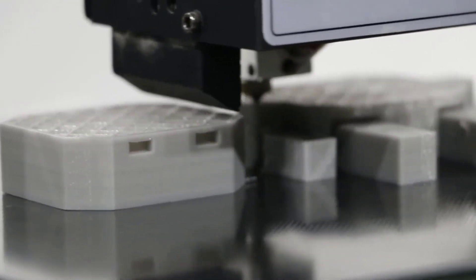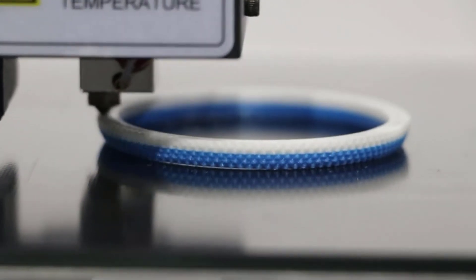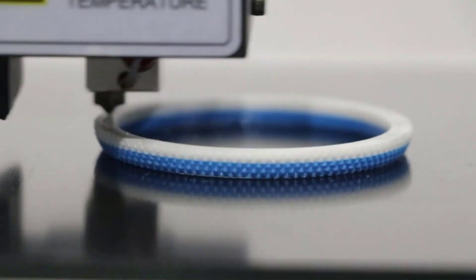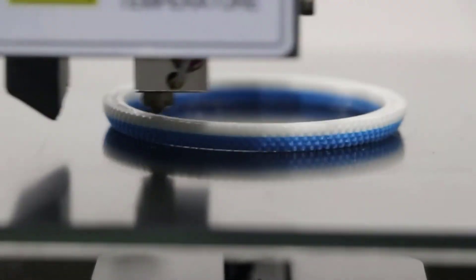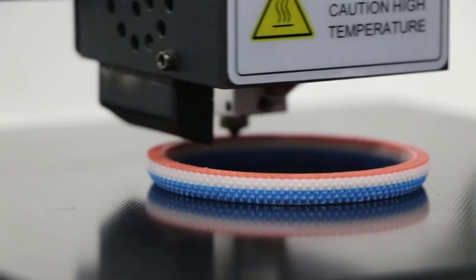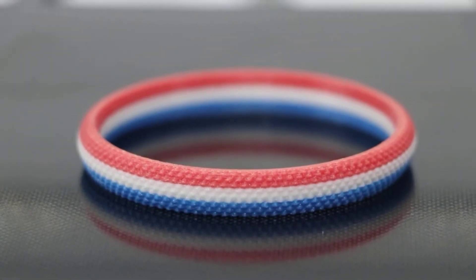The printer's platform, the Anycubic UltraBase, is patented, and its microporous coating gives you top-tier adhesion for your prints. It's easy to operate the printer because it has a user-friendly and responsive TFT touchscreen. Anycubic offers their customers 24-hour customer service and lifetime technical support upon every purchase.